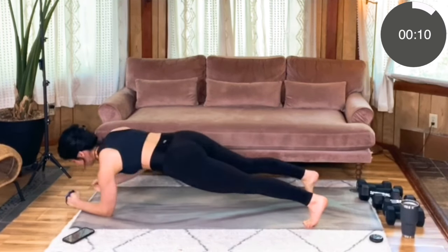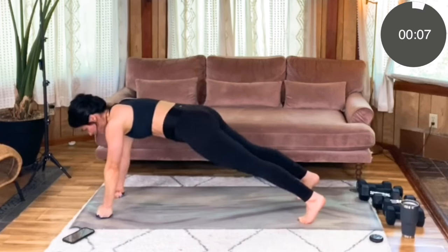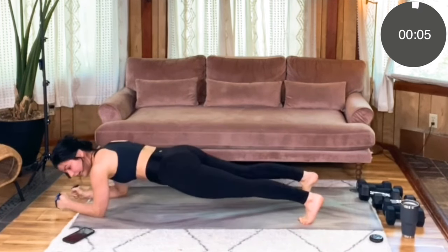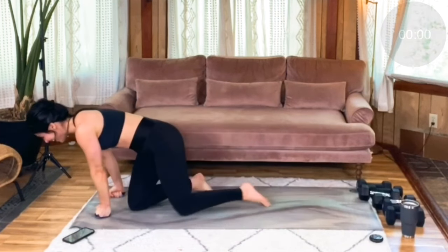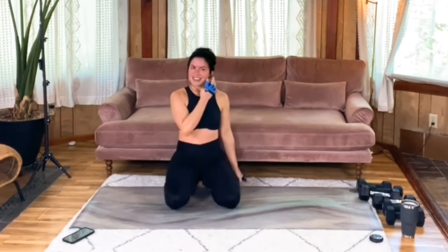We want to give ourselves a really good challenge today — that's how we're going to get stronger. So do your best. Last two, one. Awesome — that was our last time doing that.